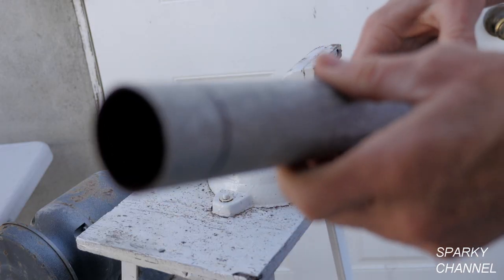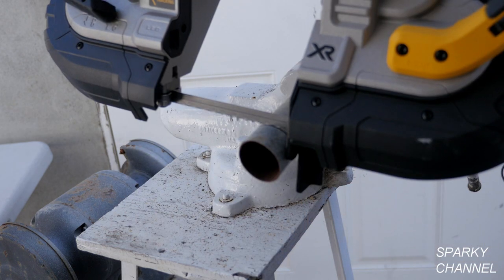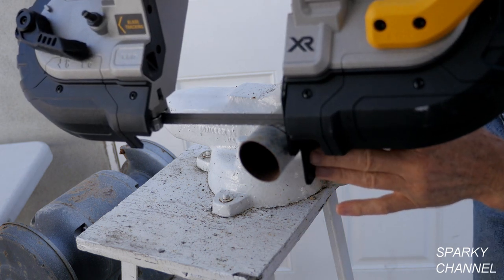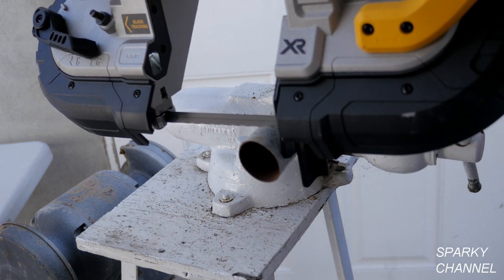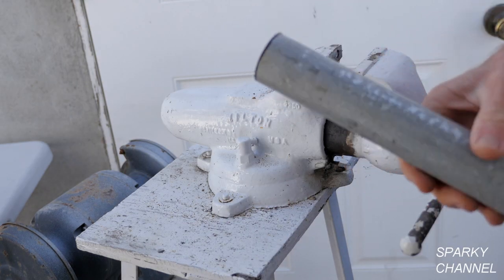Let me show you how to do a square cut with a bandsaw on EMT. Make sure you've got your safety glasses on and your safety-toed shoes on. Then check your work stop to make sure it's at 90 degrees. There you go — that's a nice square cut, and that's how you do it.